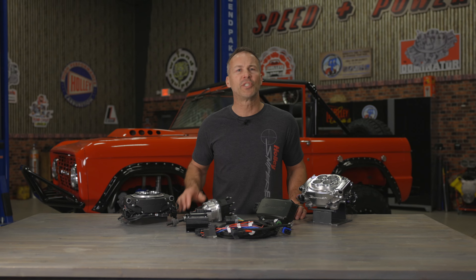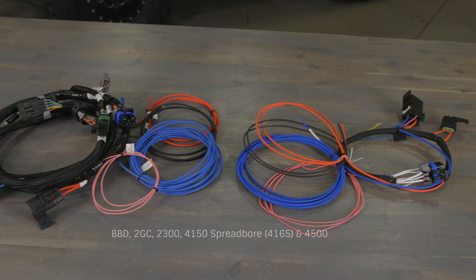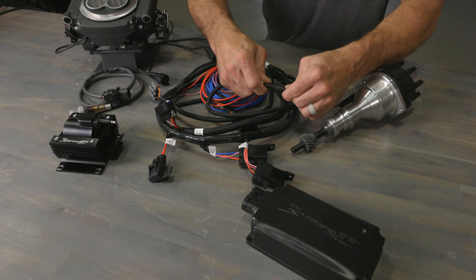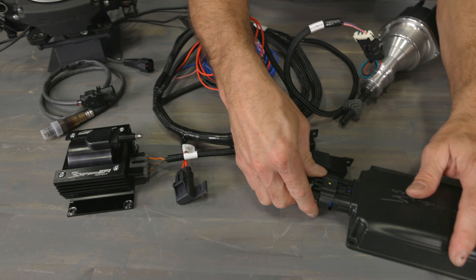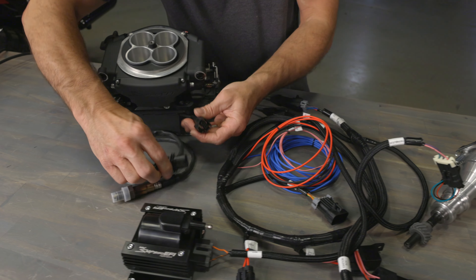You already have Sniper EFI installed on your vehicle but want to upgrade to the HyperSpark ignition components the easy way? The HyperSpark master kit's harness is a direct replacement for any Sniper EFI system and utilizes the same wiring color code. Simply install the HyperSpark main harness in place of the harness that was included with your Sniper base kit, then use the pre-terminated connectors to connect the HyperSpark ignition components. Everything else gets installed per the installation instructions.